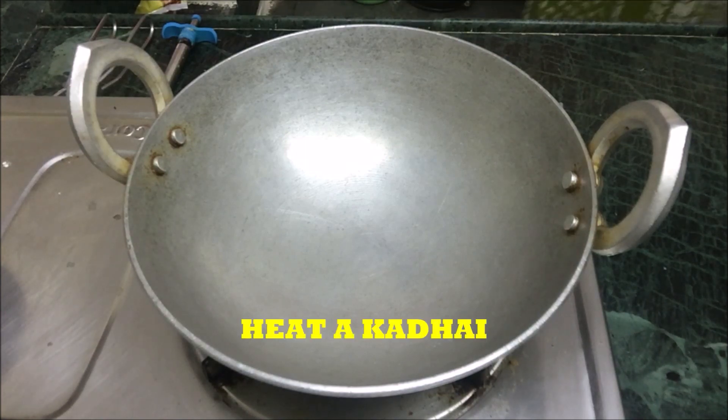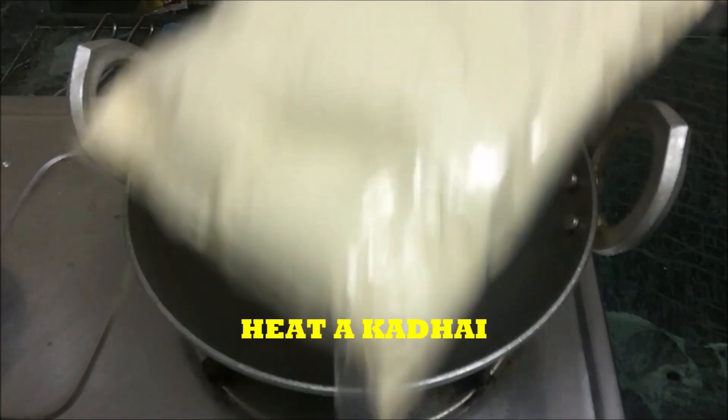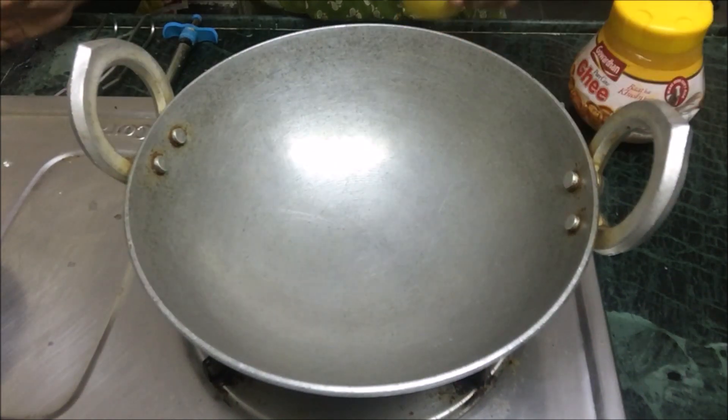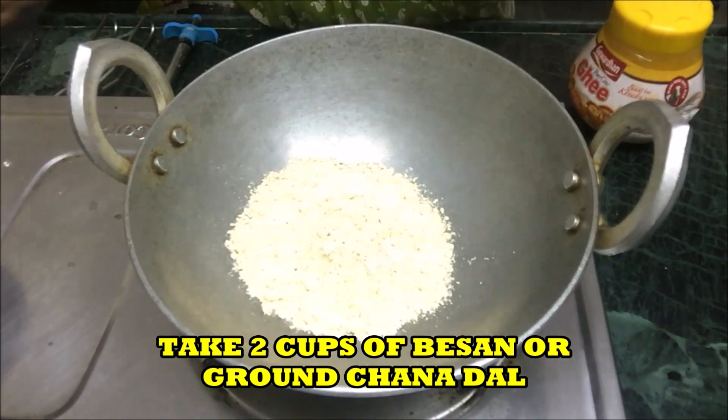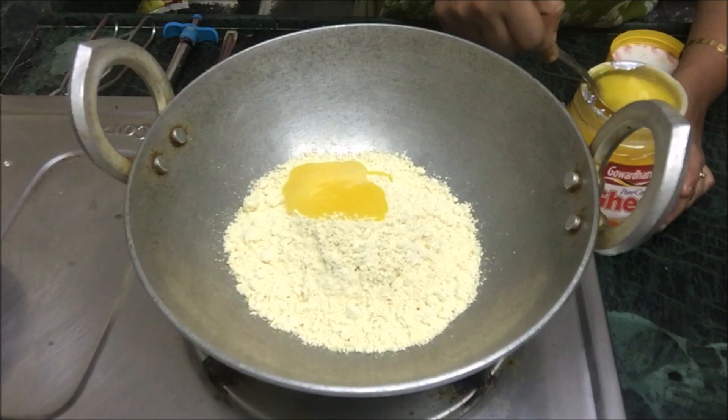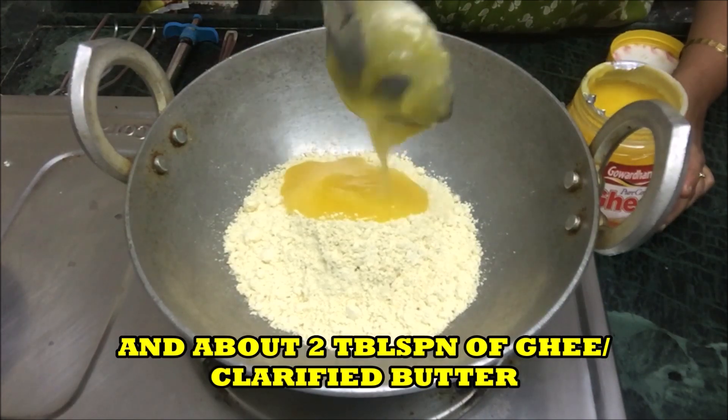I am using besan or gram flour. Take two cups of besan and add about two tablespoons of clarified butter or ghee.